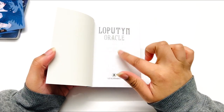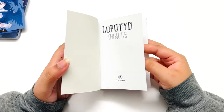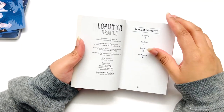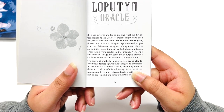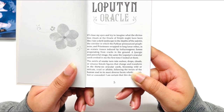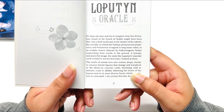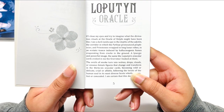This is a missed opportunity — yes, it's the Laputin Oracle! It has it in all the languages as well. So here it says: 'If I close my eyes and try to imagine what the divination rituals on the Oracle of Delphi might have been like, I see a dark landscape — in the depths of the Aditon, a corridor in which the Pythia pronounced prophecies, priestesses wrapped in long lunar robes in an ecstatic trance induced by hallucinogenic fumes evaporated from cracks in the ground.'